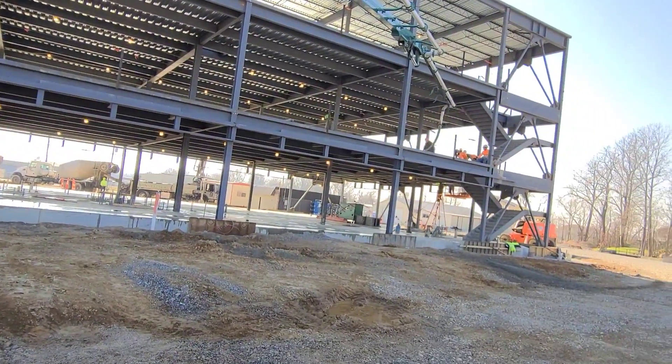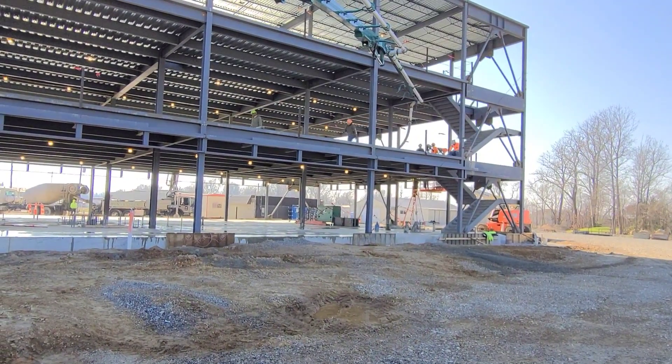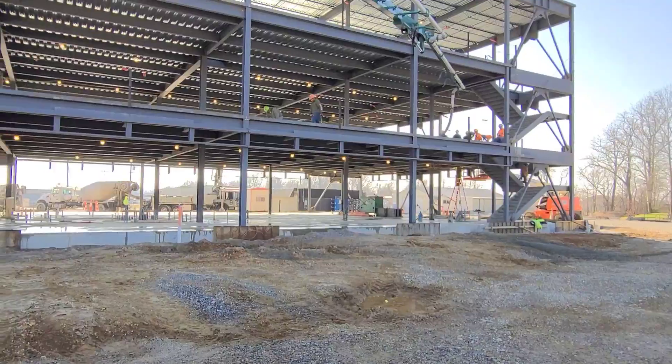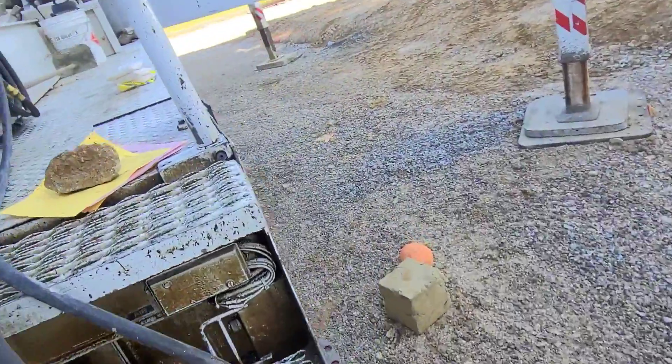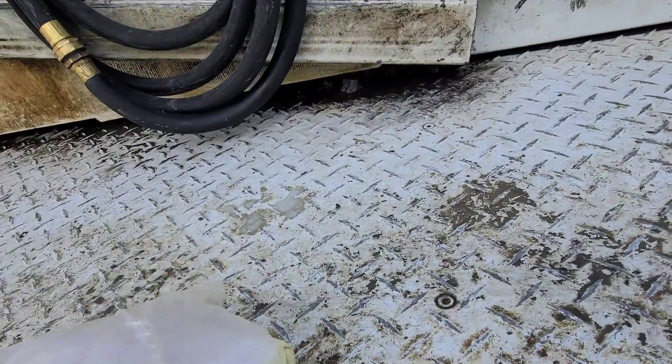Greg's on the other side over there with the 32 meter boom. I'm stretched out with the 38, got about a 25-foot hose on. We're about to finish this thing up, but I'm gonna throw three bags of primer in the next truck when they show up.